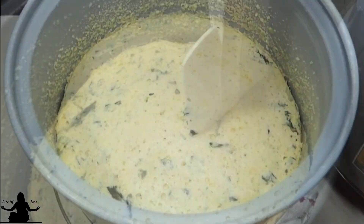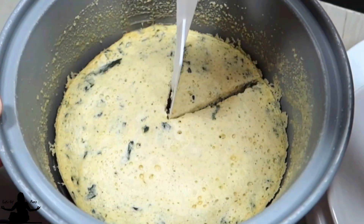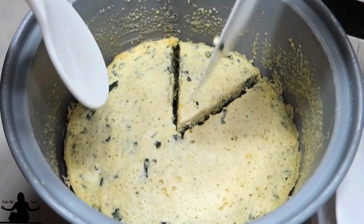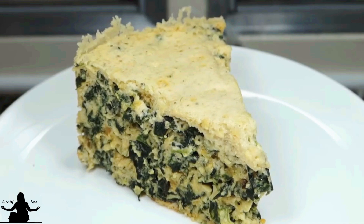You do want to serve this immediately — don't let it cool. But don't turn it upside down onto a plate either. The top is very delicate and turning it upside down will completely deflate it. So cut it or scoop it out with a big spoon and serve.